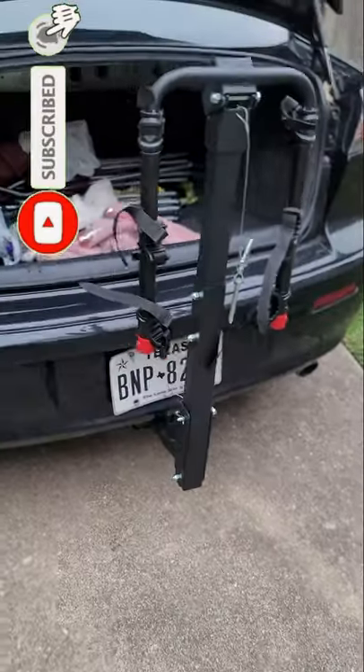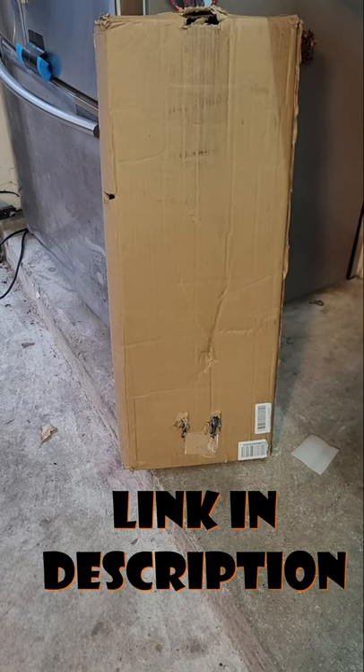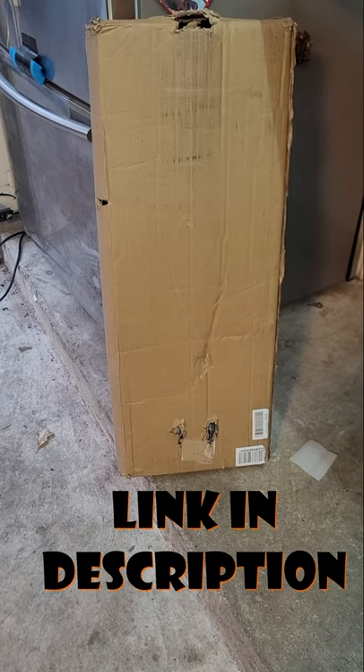Hey, what's up guys. If you saw my video where I got this rack from Amazon for like $57, I had gotten another one from Amazon before that one for like $20 — $19 something. I'll leave an affiliate link below or in the bio.